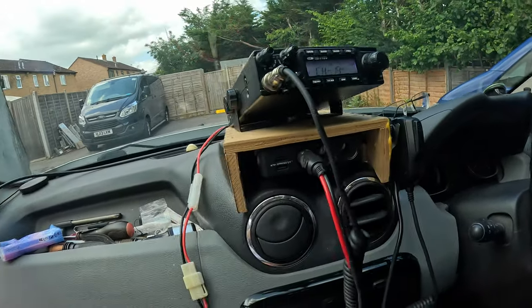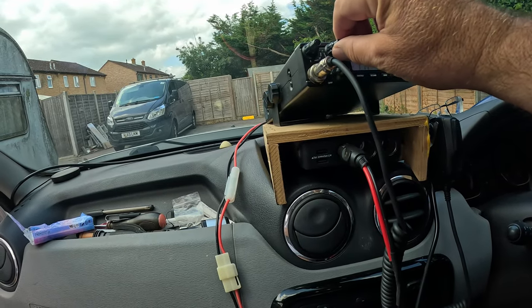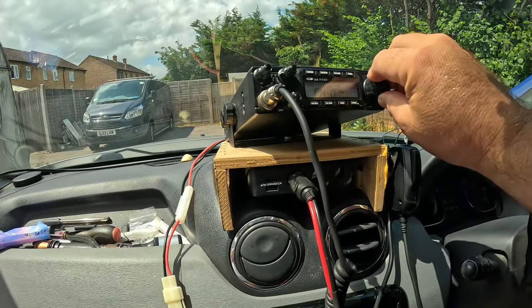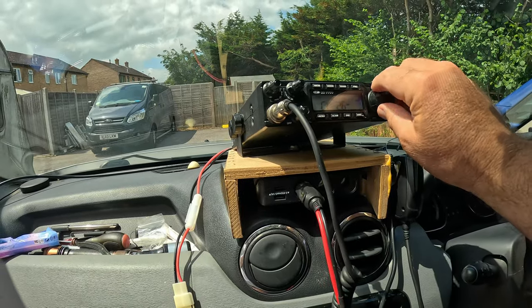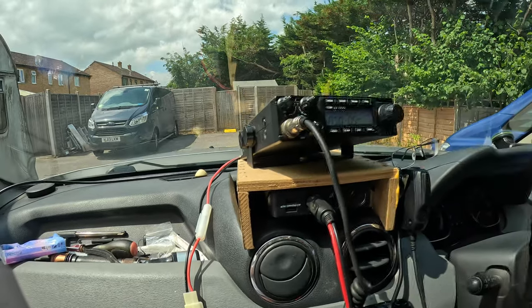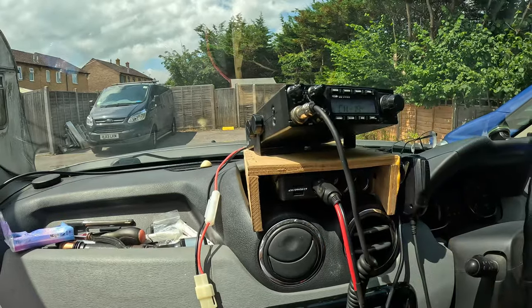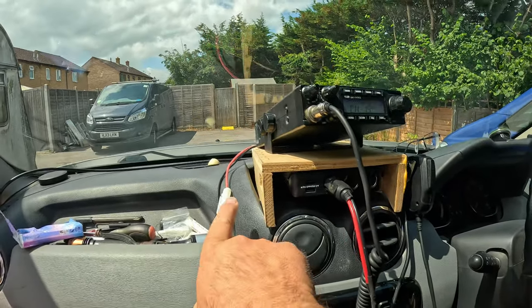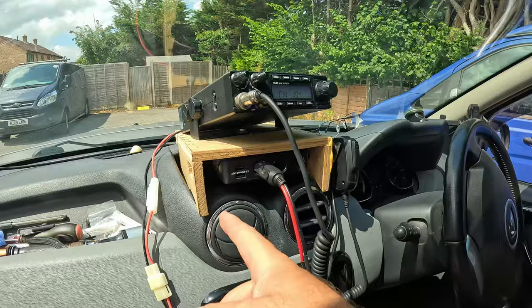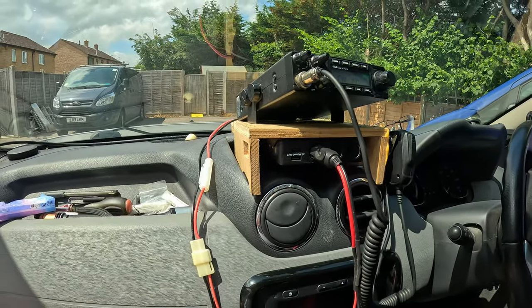Channel 19 is still the calling channel. This has got an auto squelch on it which is quite handy. There's absolutely nobody on there, which is to be expected with that small aerial in the middle of a housing estate. But anyway, that is how I mount my CB. I've got the microphone clip there. I normally plug a USB in here to feed to the phone, and there are a couple more if I need them — which could be charging the GoPro battery or whatever.